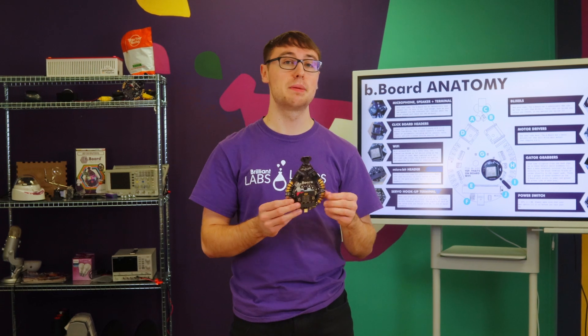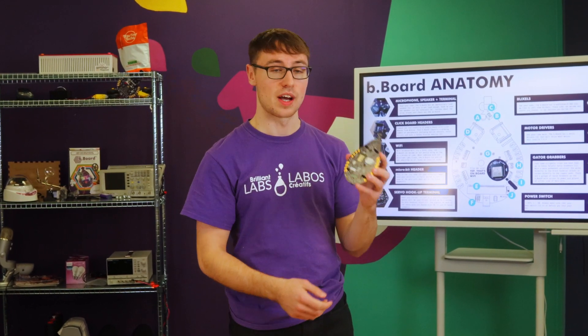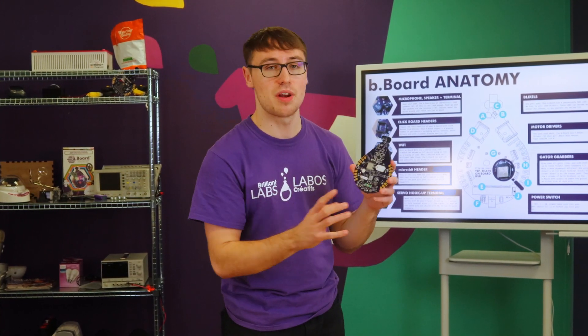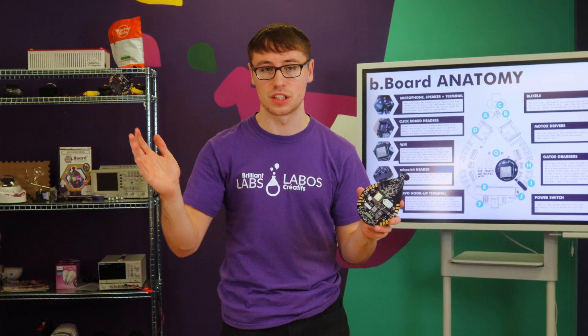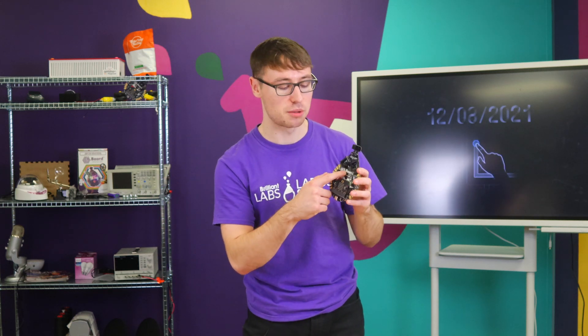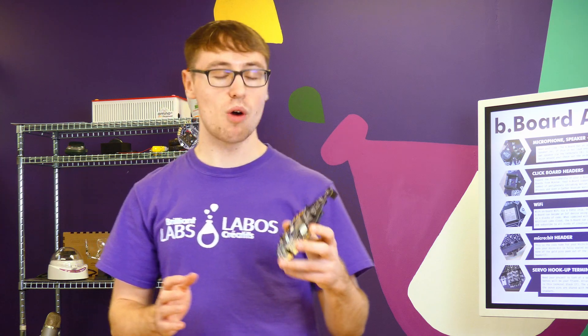Just like the microbit, the B-Board also has a processor that needs updating from time to time. We have our Blix processor right on the back of the B-Board, and sometimes you need to update that to the most recent version to make sure it's working properly. The Blix processor has custom code known as firmware — it's what's used for the B-Board to communicate to your microbit and vice versa, and this firmware needs to always be up to date.